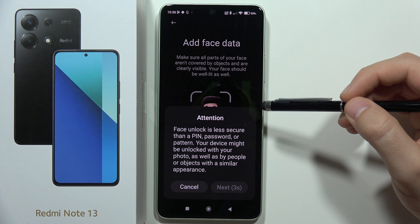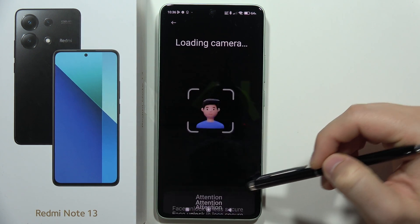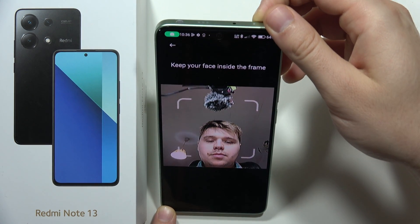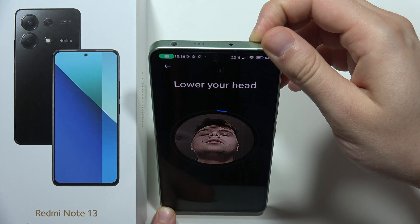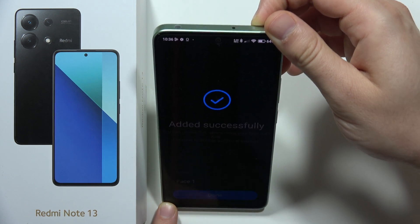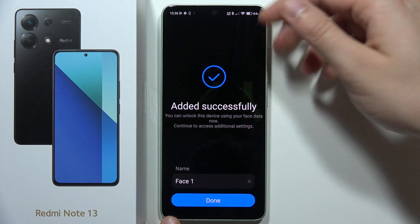Click Next in the bottom right corner. Now look straight into the frame, move your head up and down, and open your eyes. The scanning will then complete.